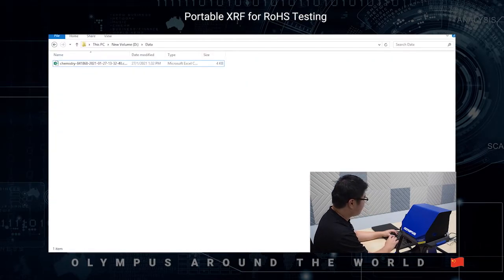Then you will be able to see the export file in the folder. The Vanta XRF comes with optional methods such as coating for plating thickness measurement, and alloy plus for alloy grade determination, such as stainless steel 316, 304, Inconels, brass, etc.